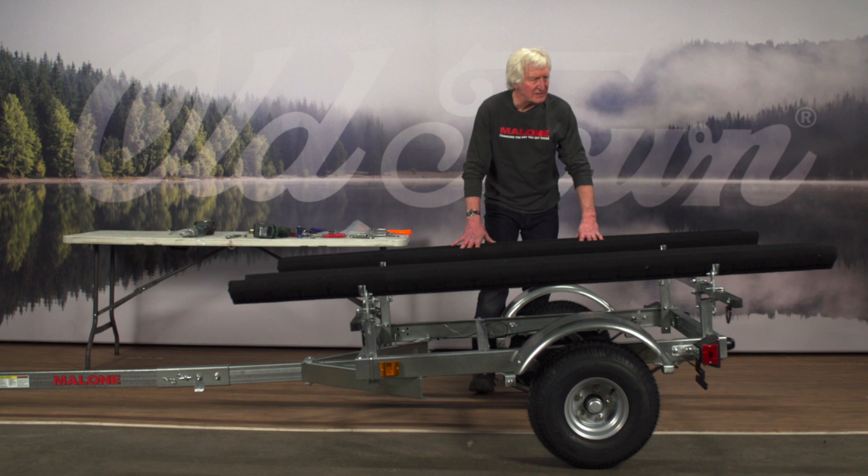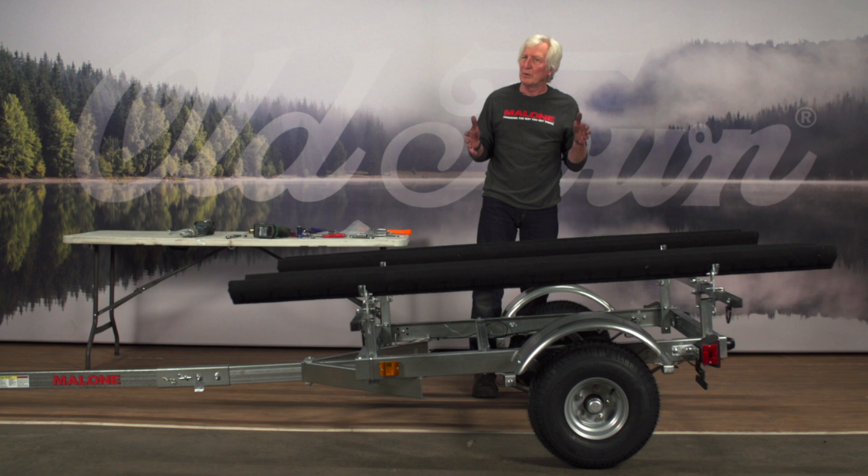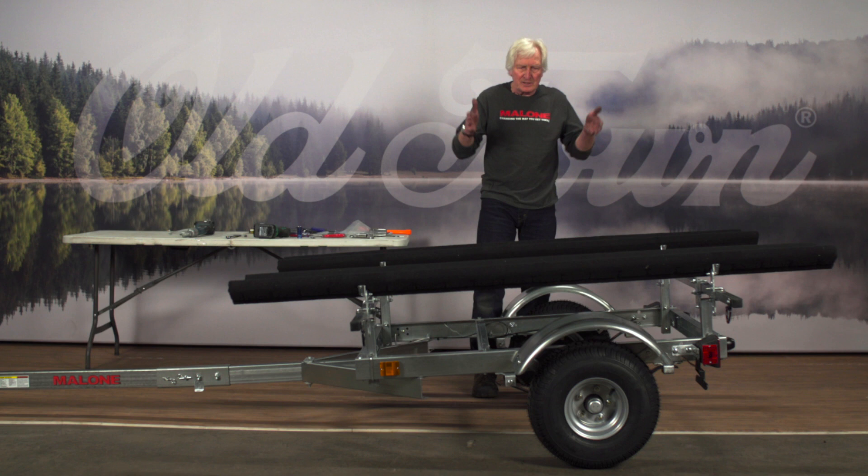We have two sets of bunks ready to go for two fishing kayaks. I placed these bunks in this position after measuring across the hull of the boat. It has kind of a pontoon hull, so there are some detents in the bottom of the hull